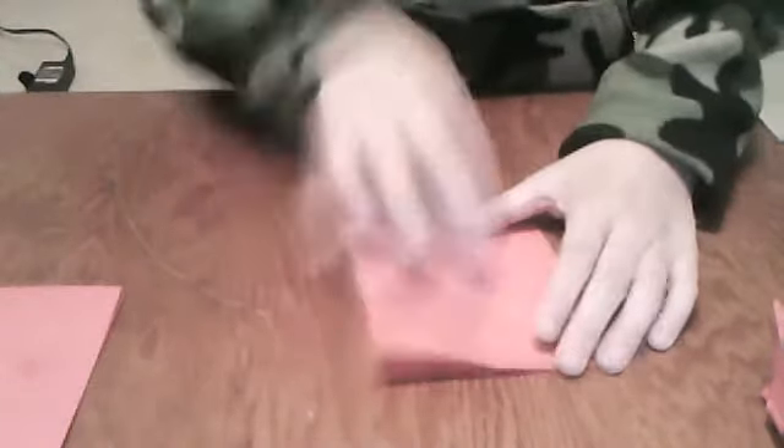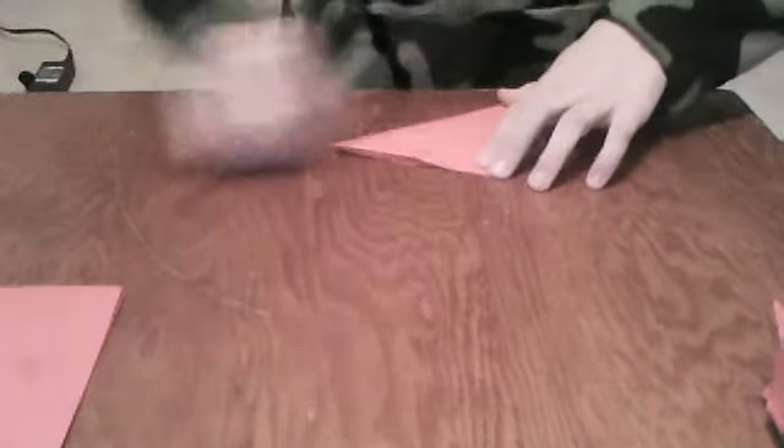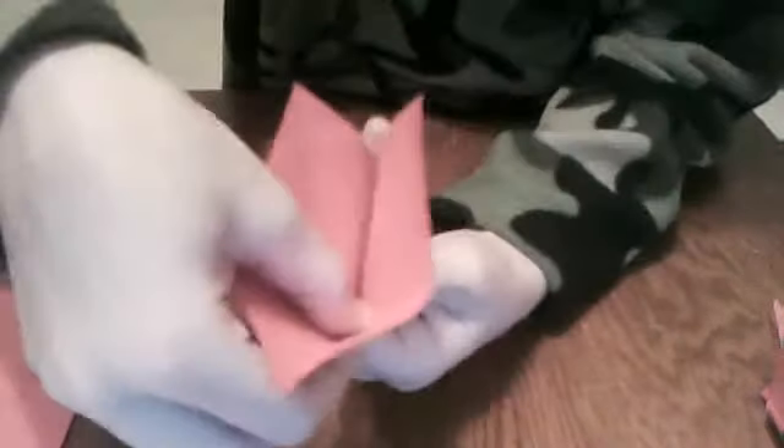Now you should have a plus sign with an X over it. Then you want to just put it like this if you want to. Turn it on and just tuck this piece right here, just in this.